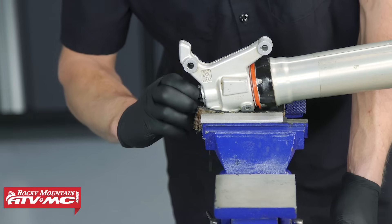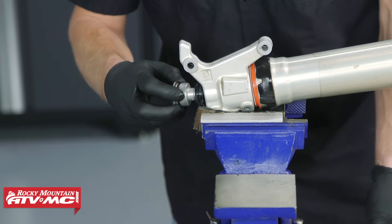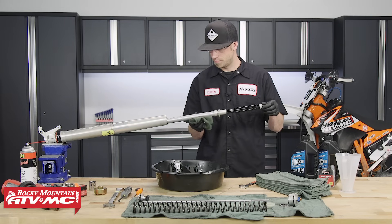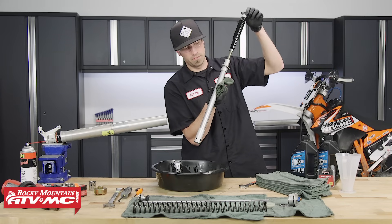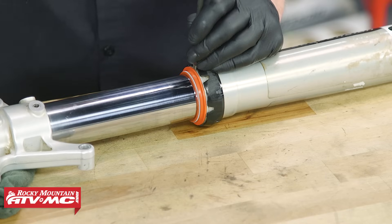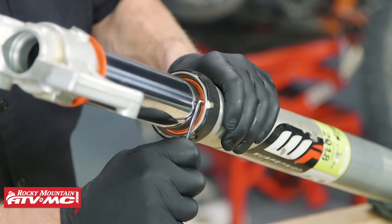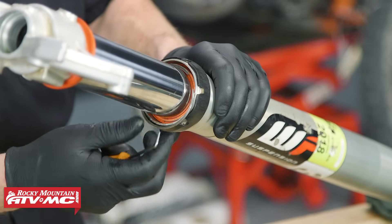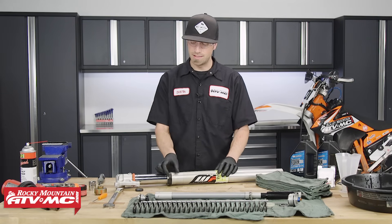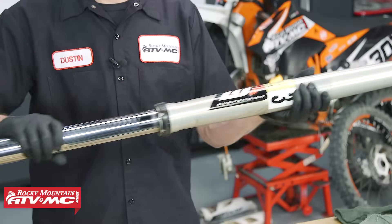Once the compression dampening fitting is backed out all the way, push on the damping rod assembly — it will pop the bolt out just enough to grab it and work it out of the bottom of the fork tube. Before pulling the cartridge out, bring your drain pan to the table, pull the cartridge out, and cycle it a few times to remove all remaining oil. Take a flathead screwdriver, place it between the outer tube and the dust seal, and wedge the dust seal from the fork tube. Then use a pick tool to reach inside and work the snap ring out — take your time and be careful not to damage the inner tube.